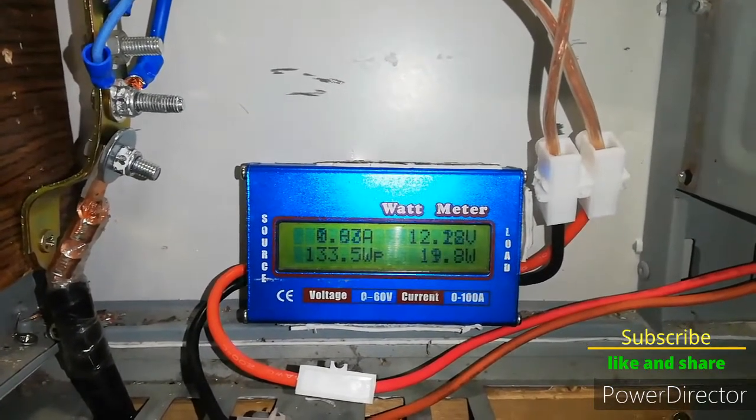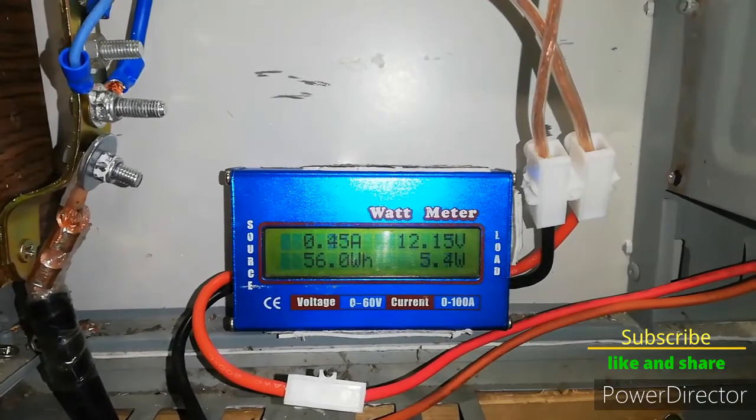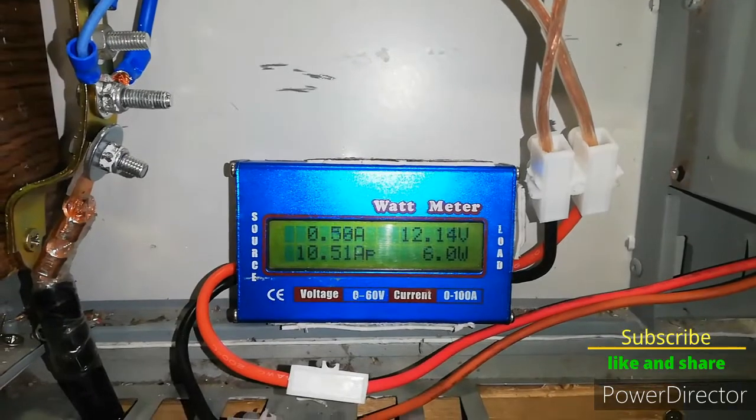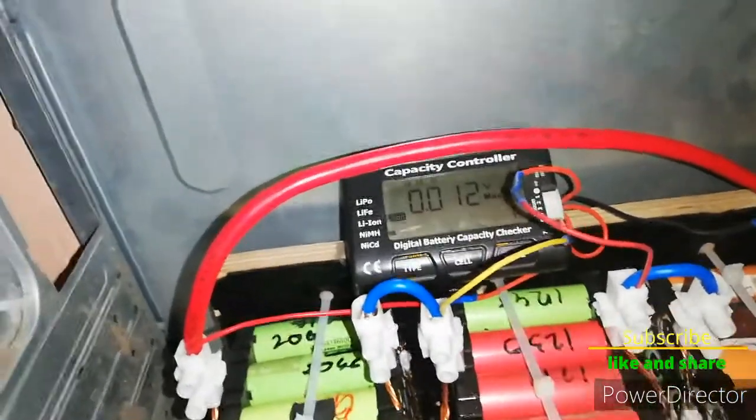Quite good power overall, and also the cells are quite equal.